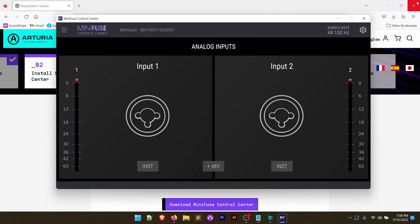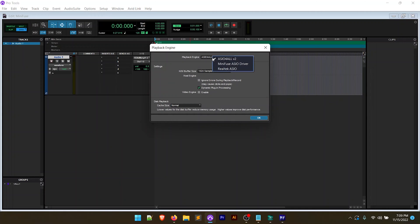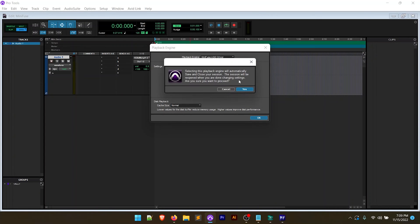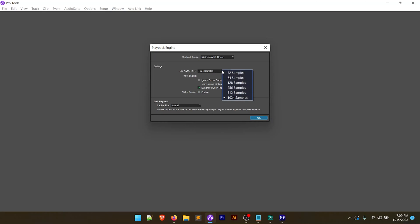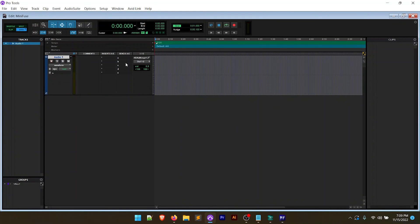Now let's open Pro Tools and go to Setup, Playback Engine. Now we see the MiniFuse ASIO driver listed — I'll select that. When you pick a new audio interface your session will refresh. I'll set the buffer size to 256 samples; the lower the buffer size, the less latency, but if you get crackles you may need to increase it. After clicking OK the session opens back up. It says inputs are missing — we'll say no to reporting that and go into the IO settings where we select mic/line/instrument one and two.